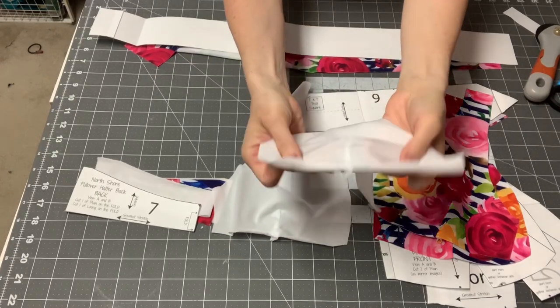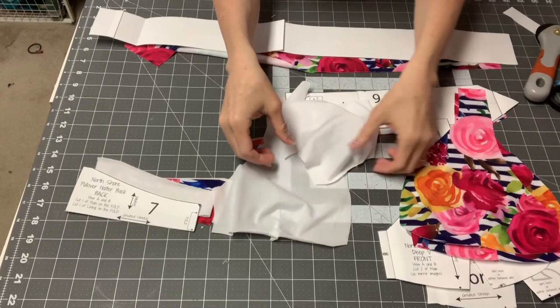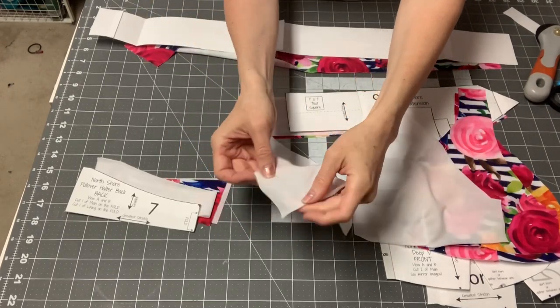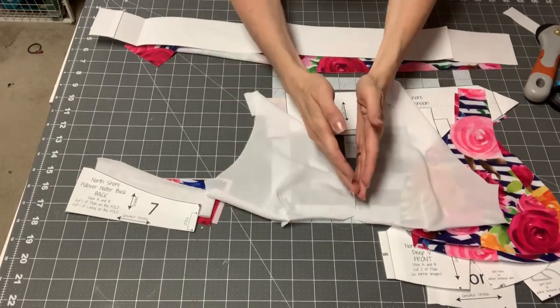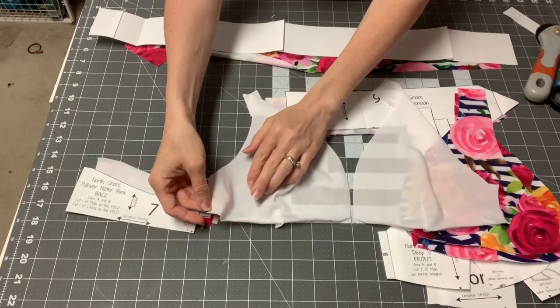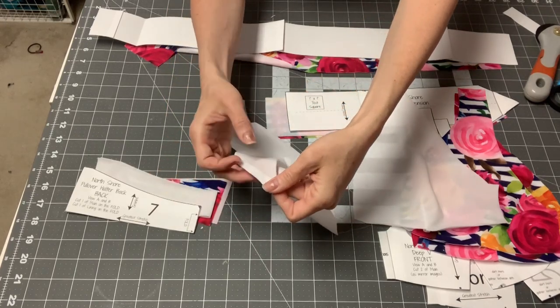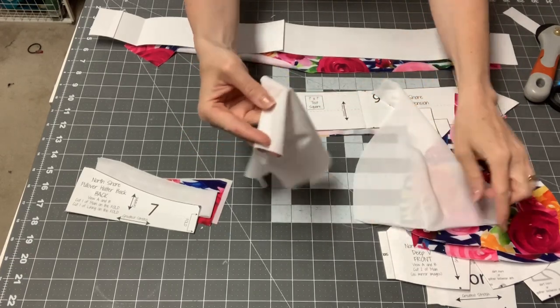Now that we have all of our darts sewn on our lining and main fabric, put your lining right side up. This is the middle, and this is where your side seam will be. You're going to turn it under half an inch, then either use a zigzag or some kind of stretch stitch and just hem both sides.